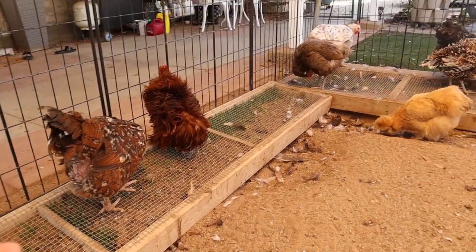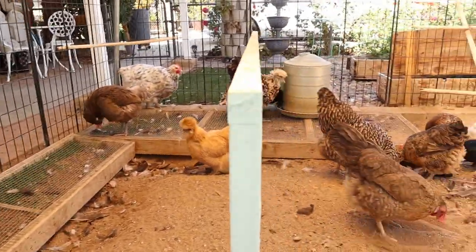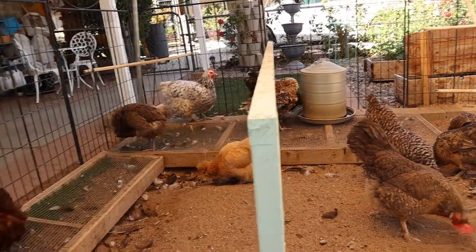It wasn't my idea — I saw it on one of the chicken Facebook groups and I thought it was great. So we're going to go ahead and redo both of these grazing boxes.